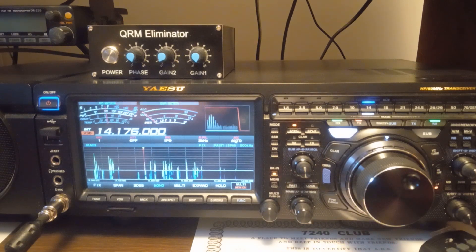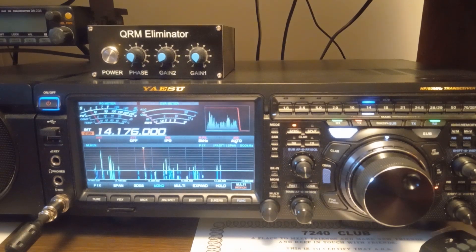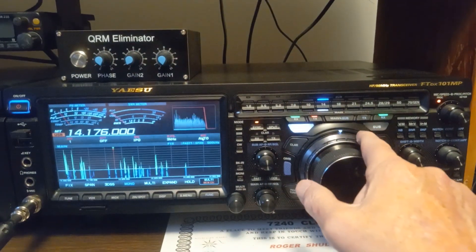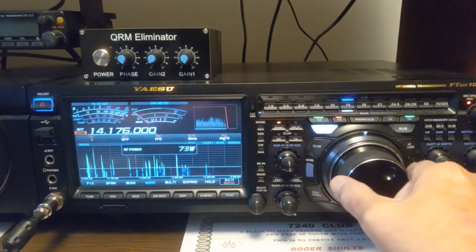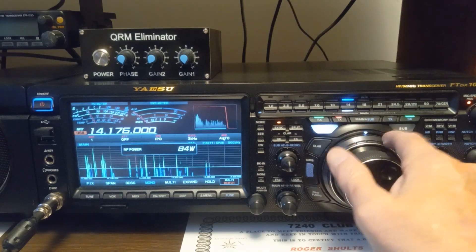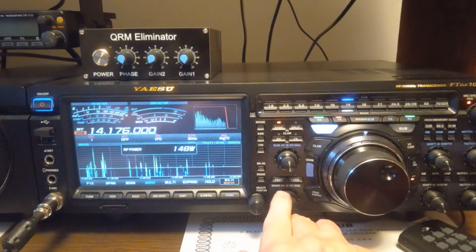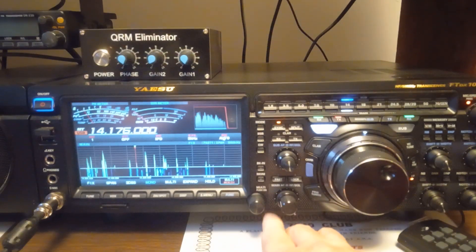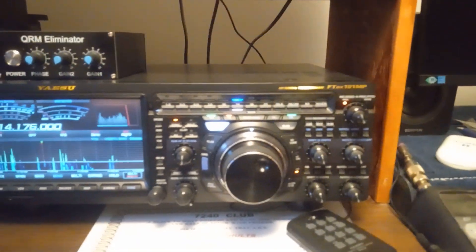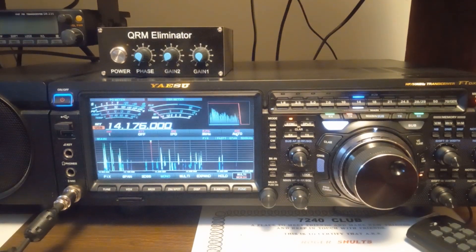The only thing I've got turned on over here, besides the break-in, is right there. And that's to turn the power up. Now, we have strong signals, but you're going to see a lot of weak guys disappear completely. No VC tune, no notch, nothing else is turned on on the main band or subband.